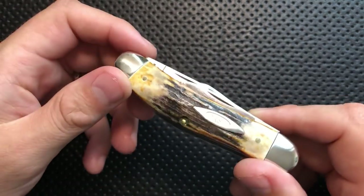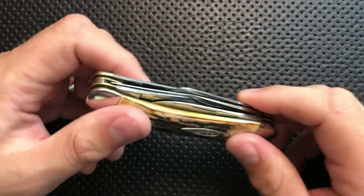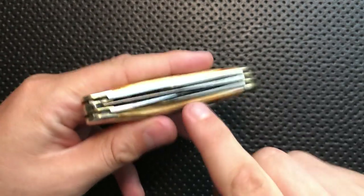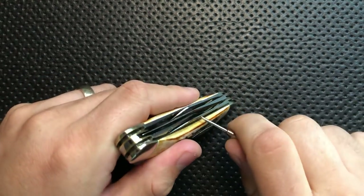On the great side — hey, I heard you like knives, so I put knives in your knives. Look, there is not just one blade in this. Not just two. Not three. Not four. But five different freaking knife blades in this guy.